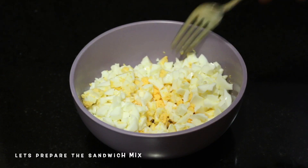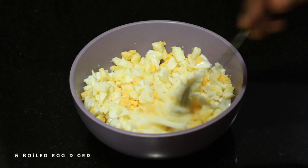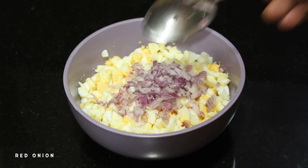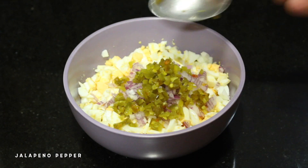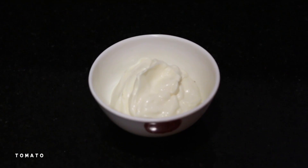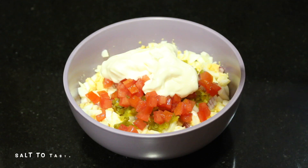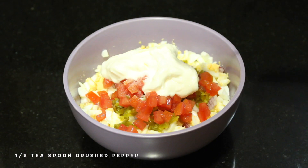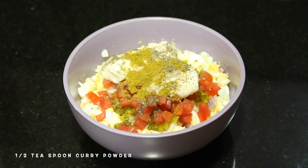Now let's go to the sandwich. We will cook the egg mixture and add the onion. Then put in the pickled chili and tomato, 2 tablespoons of mayonnaise, and 1 teaspoon of curry powder. Let's mix this.